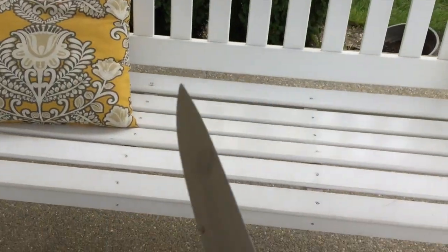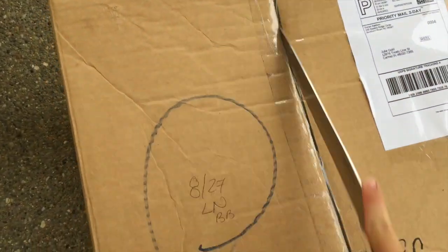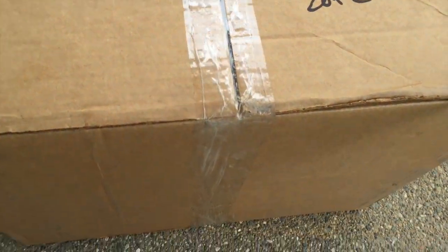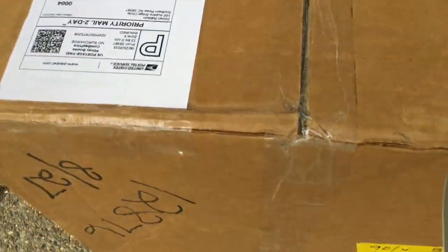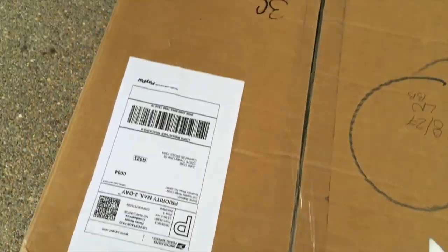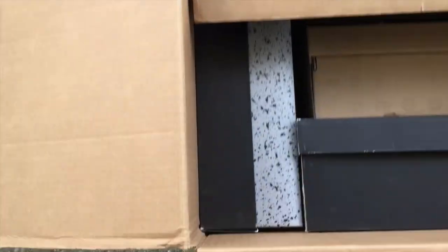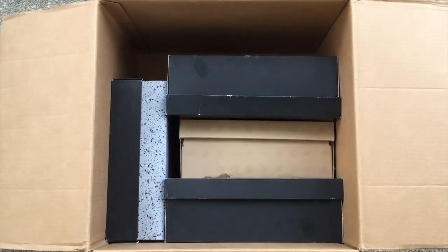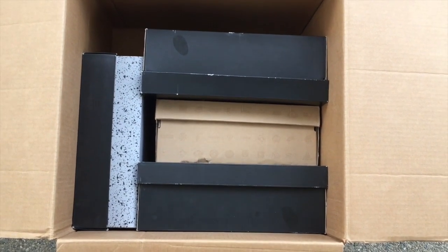Today I'll be using this bad boy right here — the Farberware. Look at this, it just slices right through. Alright, it should be good. There we go, four pairs, $400. You guys know how this works, so let's get started.